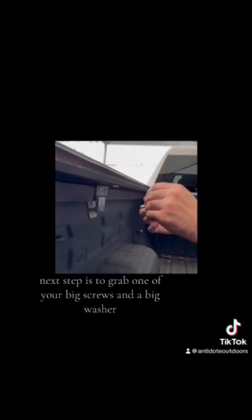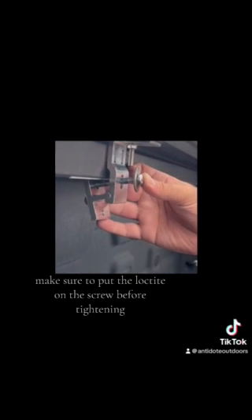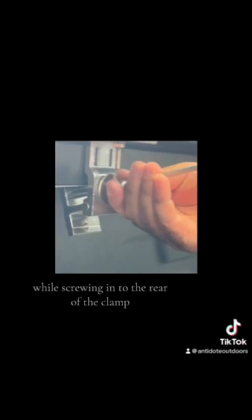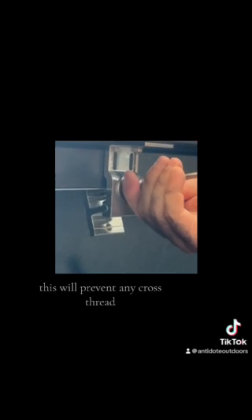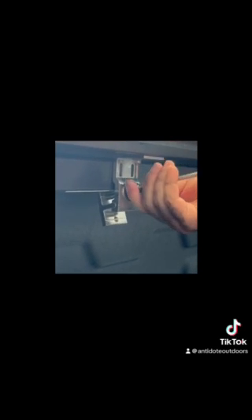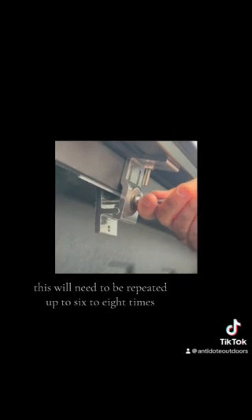Next step is to grab one of your big screws and a big washer. Make sure to put Loctite on the screw before tightening. While screwing into the rear of the clamp, make sure you're at a straight angle — this will prevent any cross threading. Depending on the size of your bed, this will need to be repeated up to six to eight times.